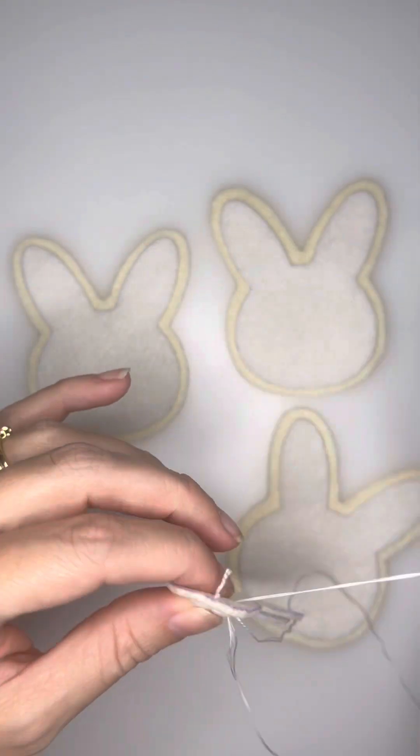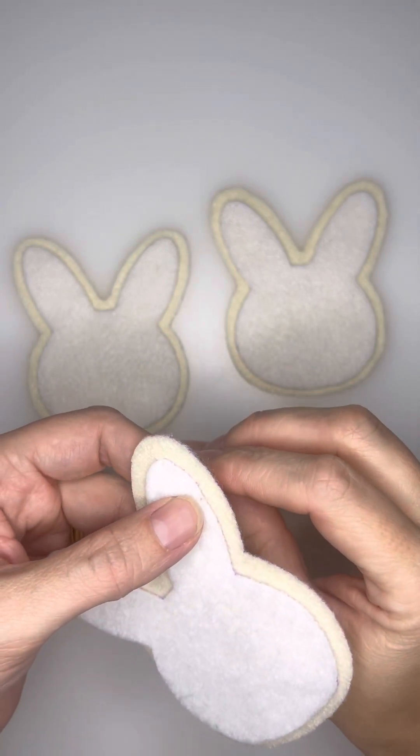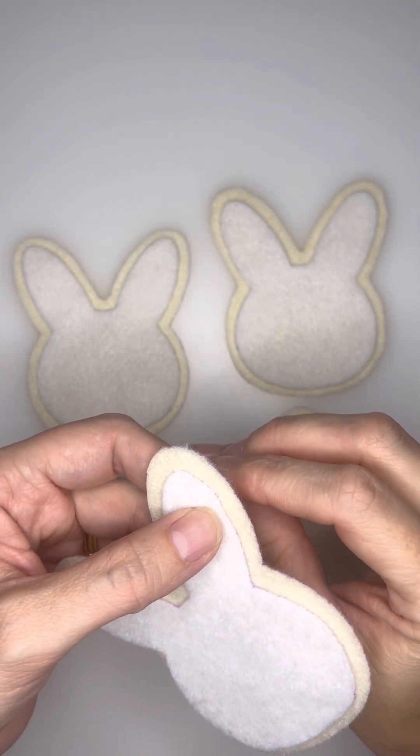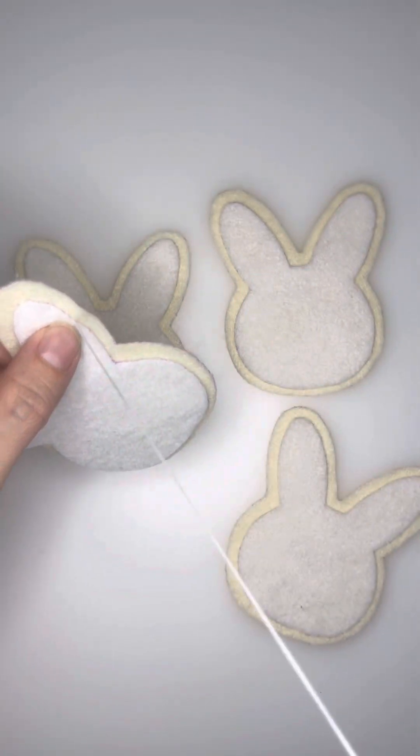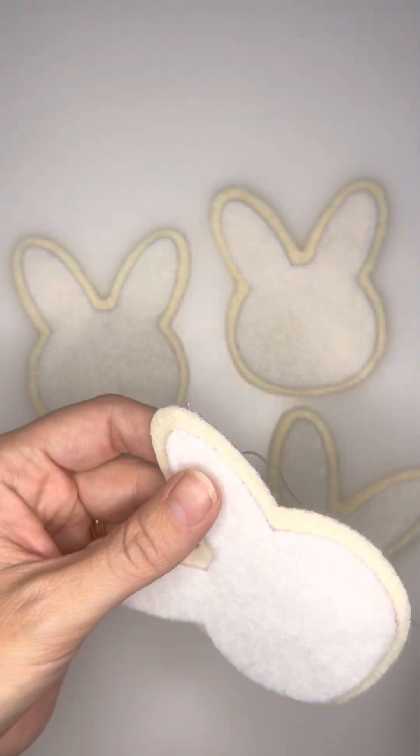You will do this stitch along the whole edge of that white felt. Once you get back to your first initial stitch, you will then want to secure all those stitches that you just made. So you will flip your bunny head over to the backside.